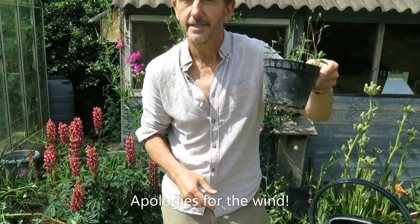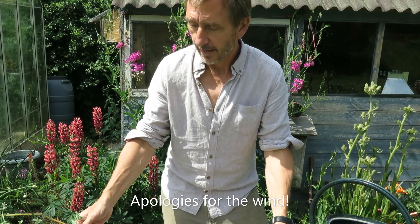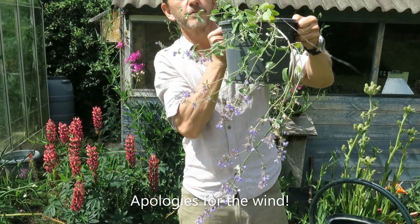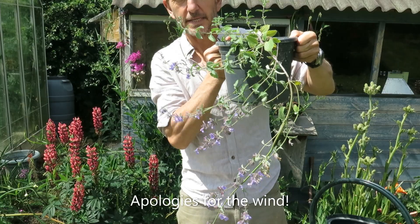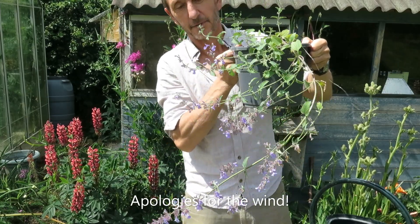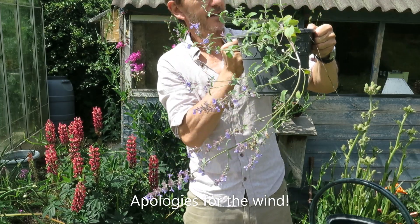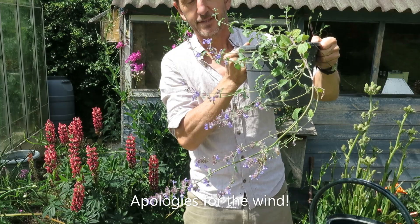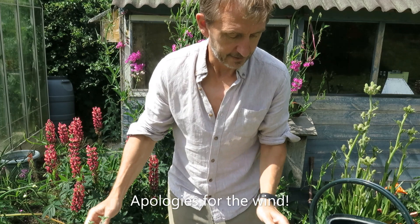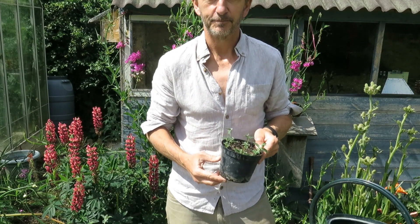I did this a couple of months ago when the plants were first starting to sprout and potted the cuttings up. This is a plant I grew from a cutting taken about two months ago, compared to one taken just two minutes ago. It's a bit straggly but it's ready to go out in the garden and it's going to look beautiful and attract lots of bees. So there you go — easiest thing in the world. Have a go at growing your own bee-friendly flowers!